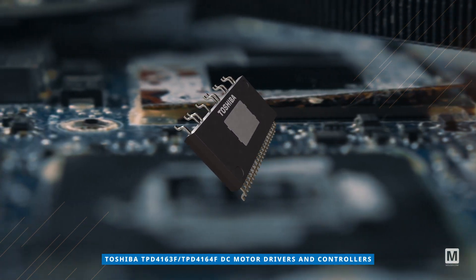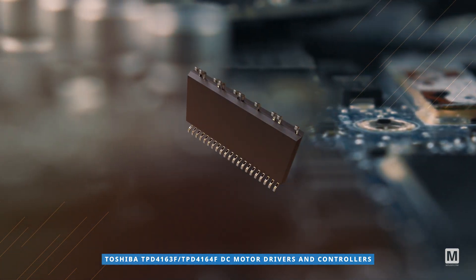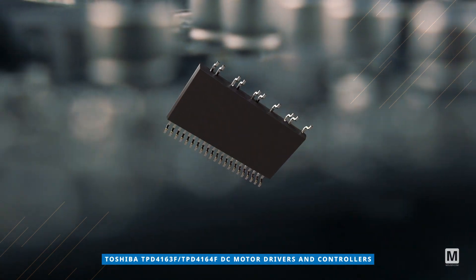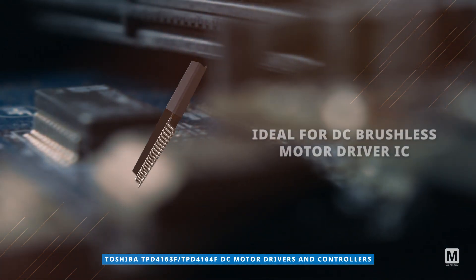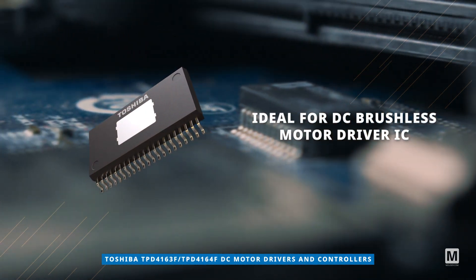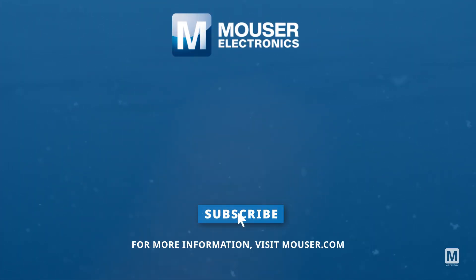The Toshiba TPD 4163F and TPD 4164F DC motor drivers and controllers come in a 31 pin surface mount package and are ideal for DC brushless motor driver IC applications. Discover how to optimize your new product designs at Mauser.com.